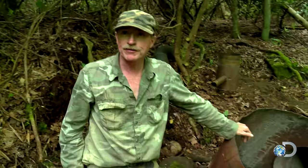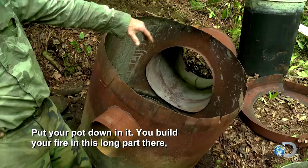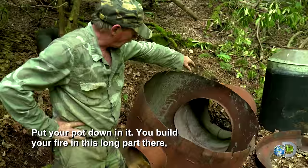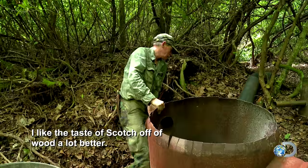This is the furnace. That's your firebox. Put your pot down in it. You build your fire in this long part there, and then the heat comes out and it circles all the way around the pot. I like to taste Scotch off of wood a lot better. I don't know how it does it, but it makes it taste different.